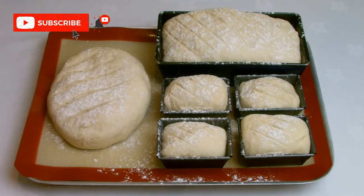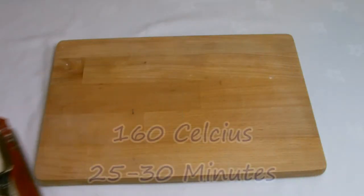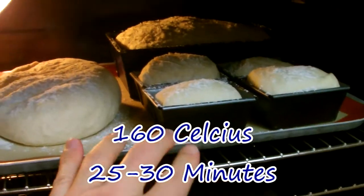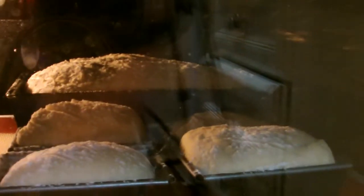Allow the dough to continue to prove until your tins are nearly full and then place into a preheated oven at 160 degrees Celsius for roughly 25 to 30 minutes. Things like humidity in the kitchen environment where you are baking will make a slight difference to cooking times.